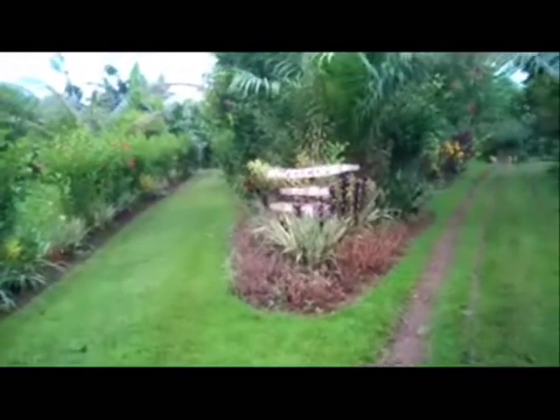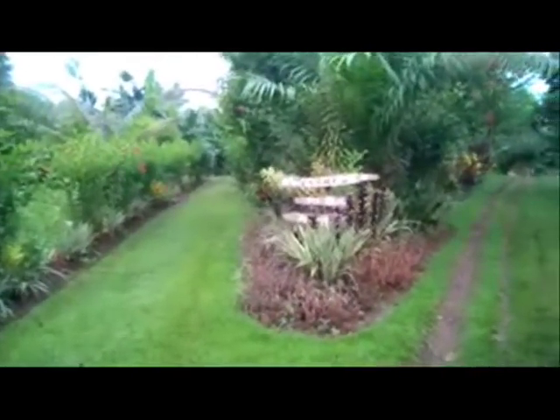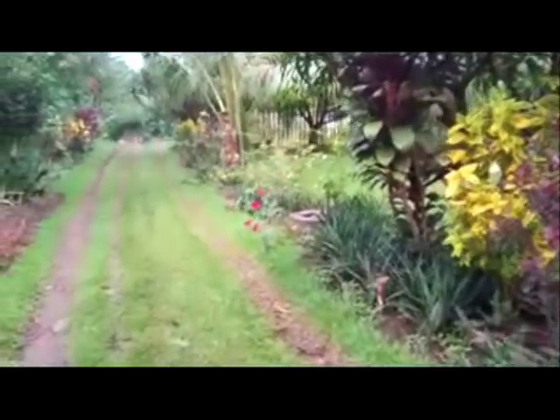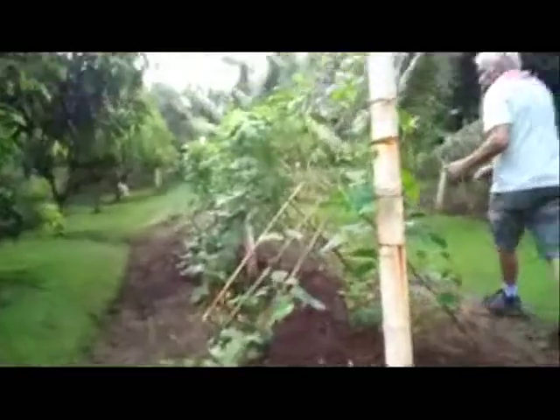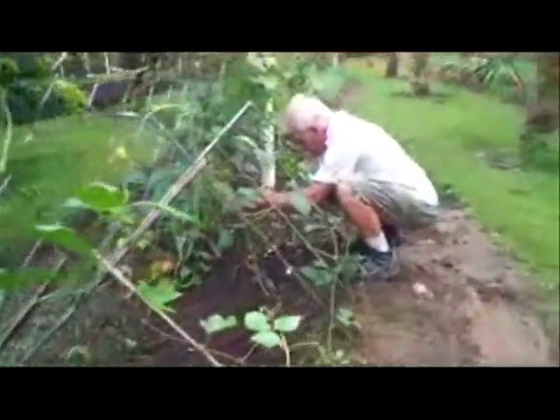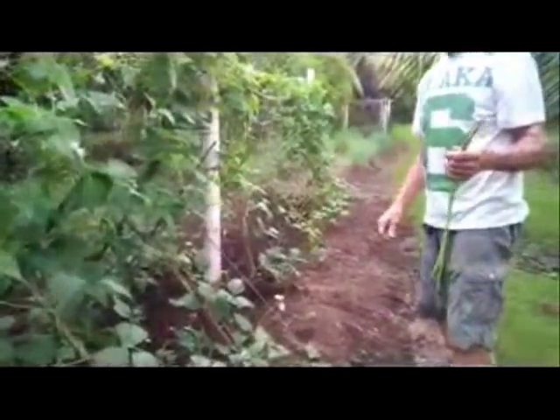Hi, welcome to Philippine Expat Country Living. We're here in the garden, going to check it out. We have our beans here — going to go ahead and pick a few beans. There's a little one. Come over here so you can see. I'm picking a few of the beans — these are called the long pole beans here.